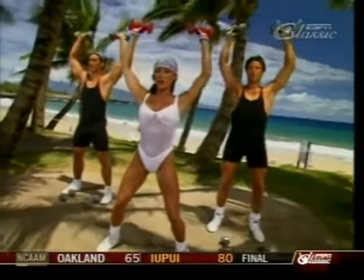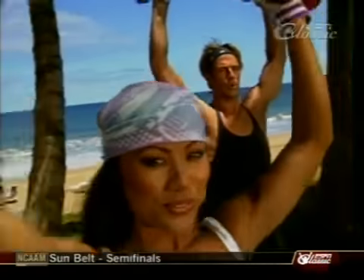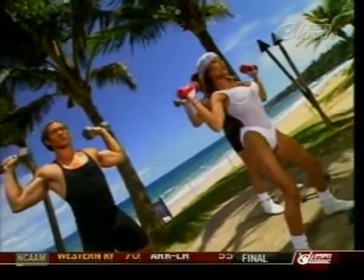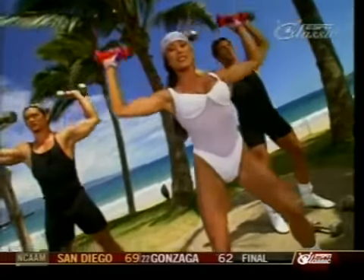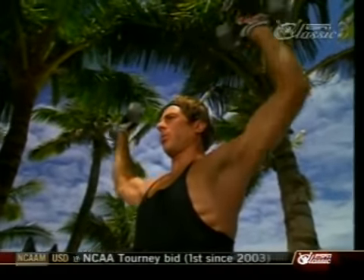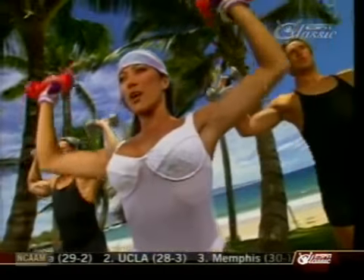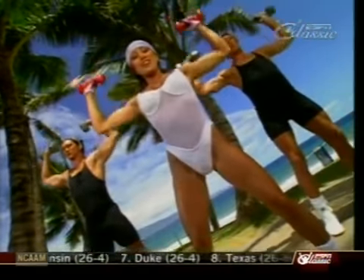Up, nice and slow, and down. Keep the elbows slightly bent at the top. Exhale up. We're doing a triset and also a drop set — we're going to blast the shoulders today. Nice controlled movement, feet shoulder-width apart, knees slightly bent to protect the back. We're going to build muscular shoulders. Five more, let's go.